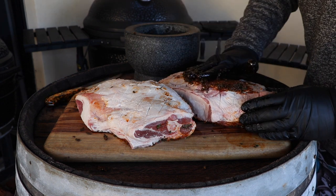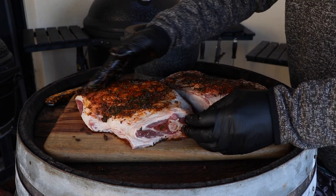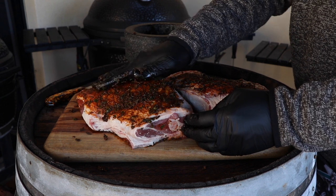Slap the rub all over it. You can do this the night before and leave it in the fridge — I got too drunk last night so I'm doing it this morning. Once it's rubbed, I'm going to pop it on the bench and let it sit there to really soak up that rub while I set up the Kamado.